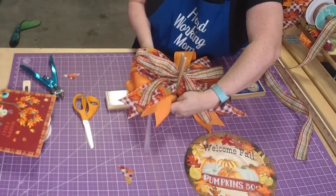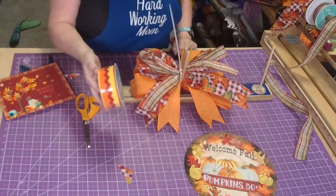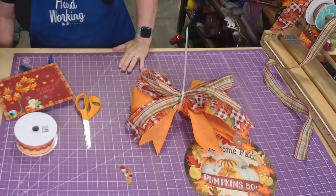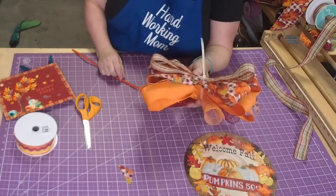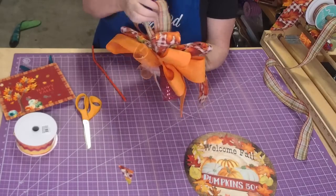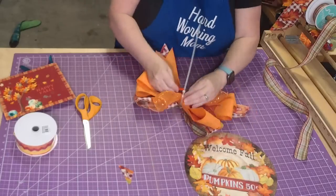Alright, let's run our zip tie under here. Grab out a zip tie - ooh that's pretty! We look for the indention right where the bow maker was and we slide it around, just get it started. Make sure everything's in place, at least in the general area.